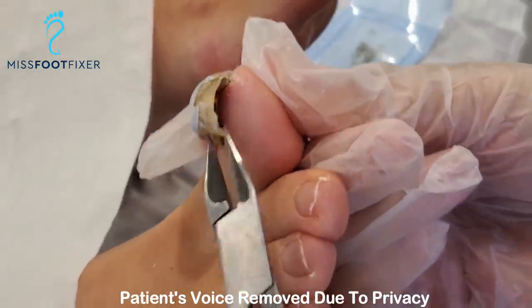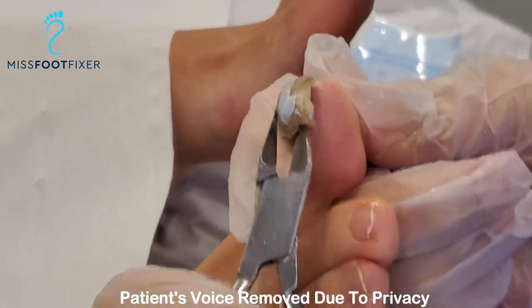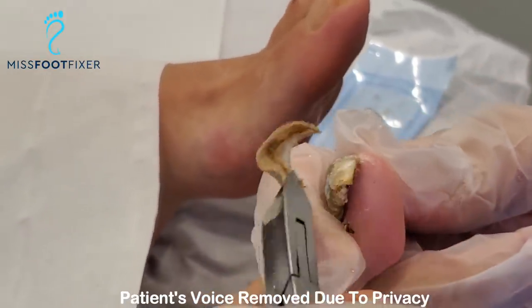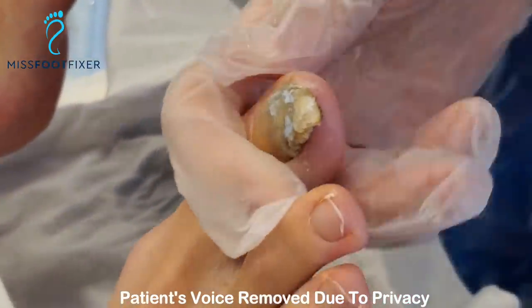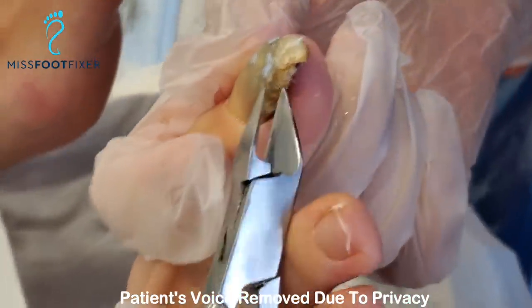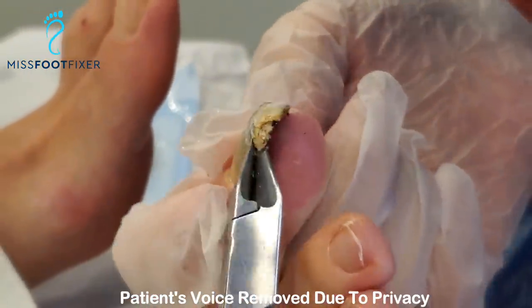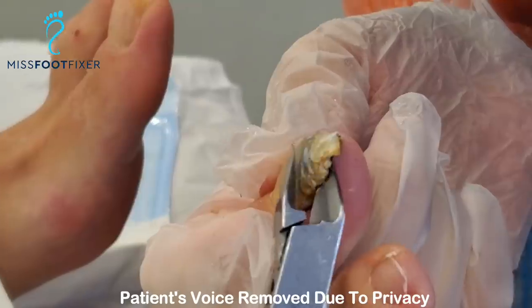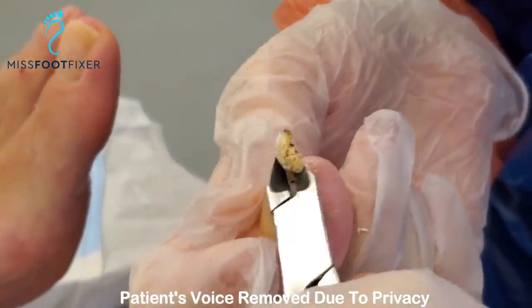It's really thick. It doesn't smell anything. There you go — just came off the first bit. Let's put that over here. So you can see, when you have a ram horn kind of nail, it just comes off in bits, and you can see that it's already bad. It's been so tough.